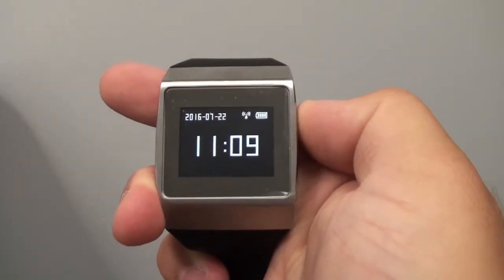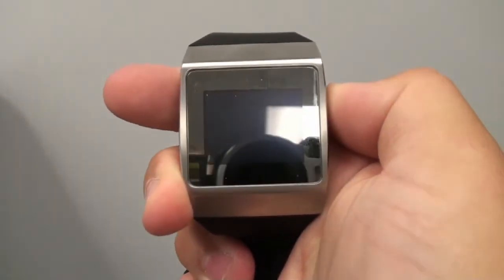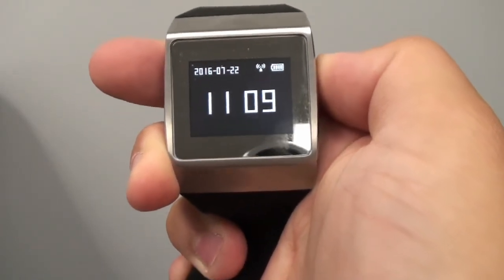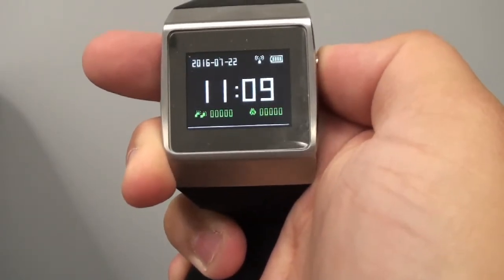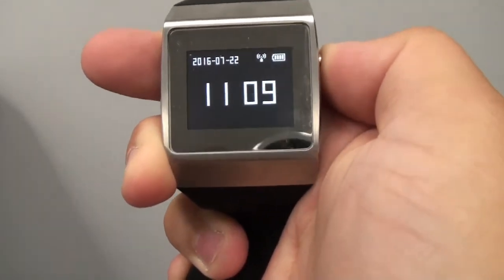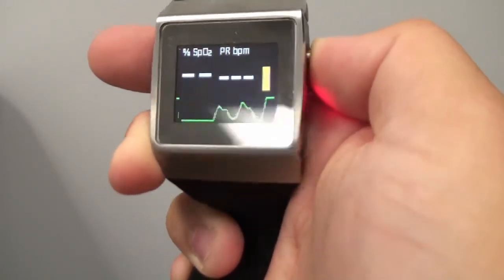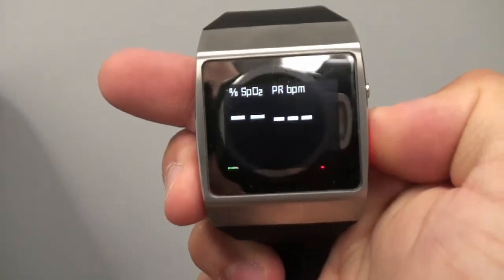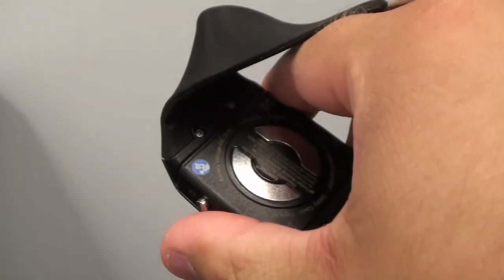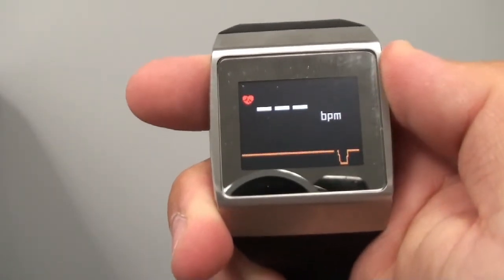The device itself is fairly easy to use. To turn it on, press and hold the silver button on the side. This will bring up the time and date, and by pressing and holding the silver button again you'll be able to bring up your footsteps. Clicking it again lets you check your blood oxygen level and pulse rate using the red sensor on the side. The sensor on the back of the device also lets you check your blood pressure.